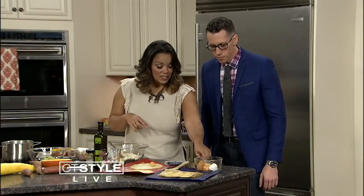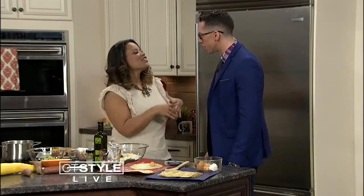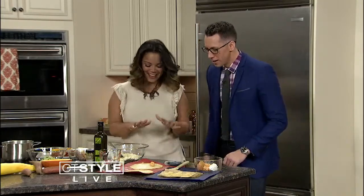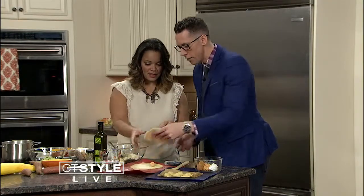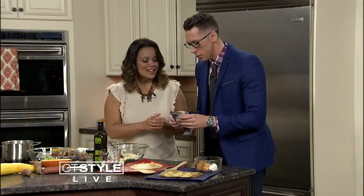Next we're going to make our filling. Now that we've got the dough ready, you've got to have the filling — and everybody was asking me what is the filling. Well, I'm from the south, stop giving me a hard time! So basically you take a piece and you fill it. Here we go — take this pastry cutter, another new toy.